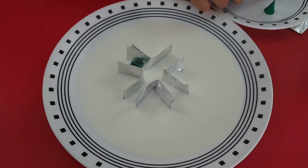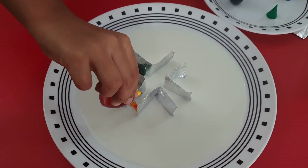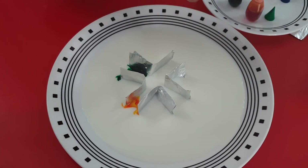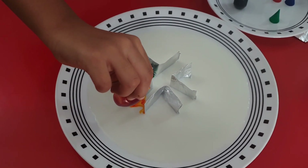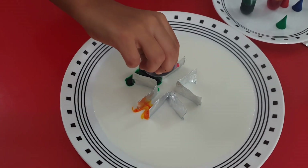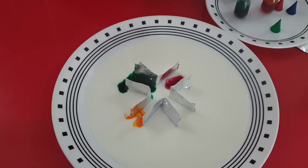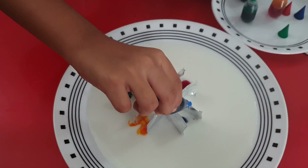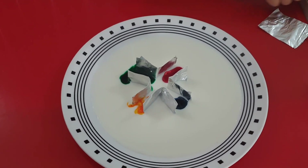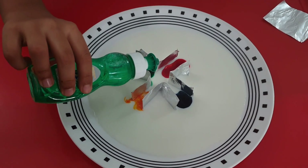One, two — good. Now yellow — one, two — good. I think a few more. Now that yellow drop — good. Now red — one, two — good. Now blue, at last — one, two — good. Now let's put this right here. Our last step: take your dish soap and put it right in the middle.